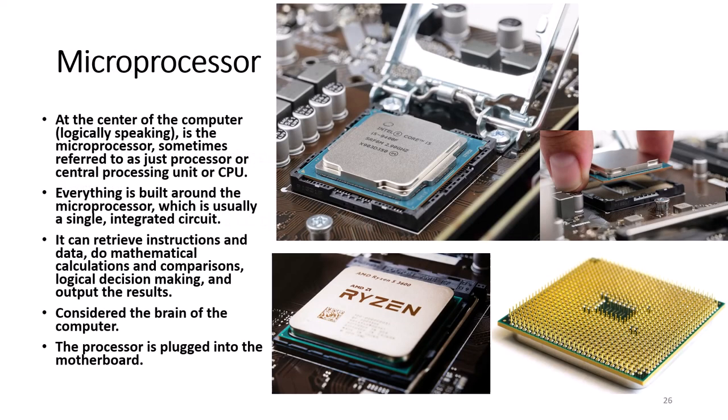At the center of the computer, logically speaking, is the microprocessor, sometimes referred to as just the processor, central processing unit, or CPU. Everything is built around the microprocessor, which is usually a single integrated circuit or chip. It can retrieve instructions and data, do mathematical calculations and comparisons, logical decision making, and output the results. Because of this, many think of it as the brain of the computer. The processor is plugged into the motherboard.